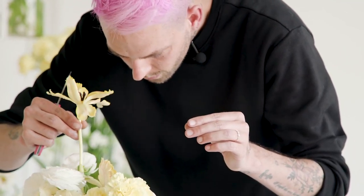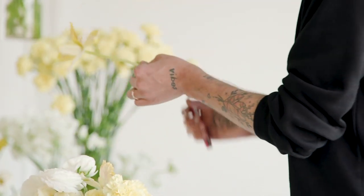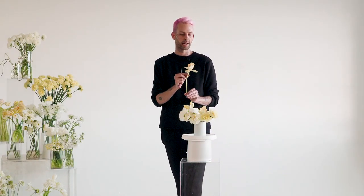I know you guys see me typically working on installations and large-scale arrangements, but I really wanted to bring it back down for you guys. As a florist, we have the opportunity to create magic in so many ways, and I think something that's so touching to people are small arrangements received.